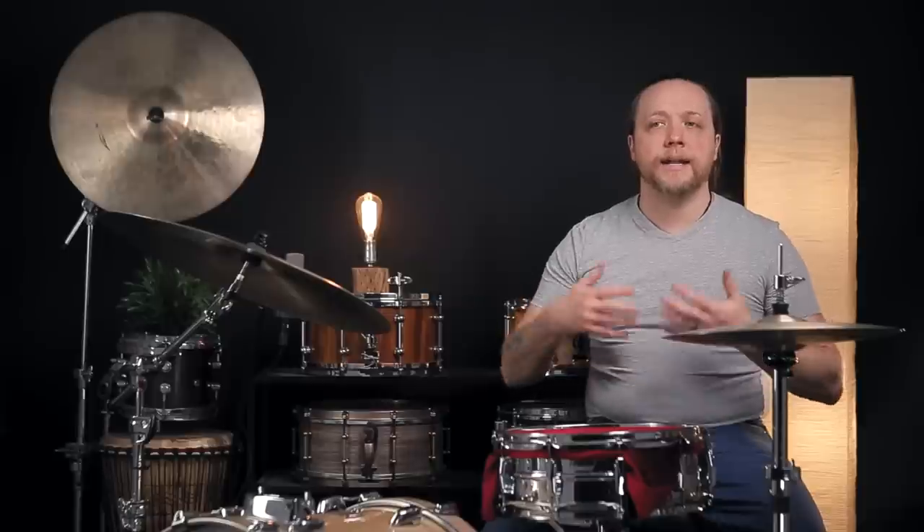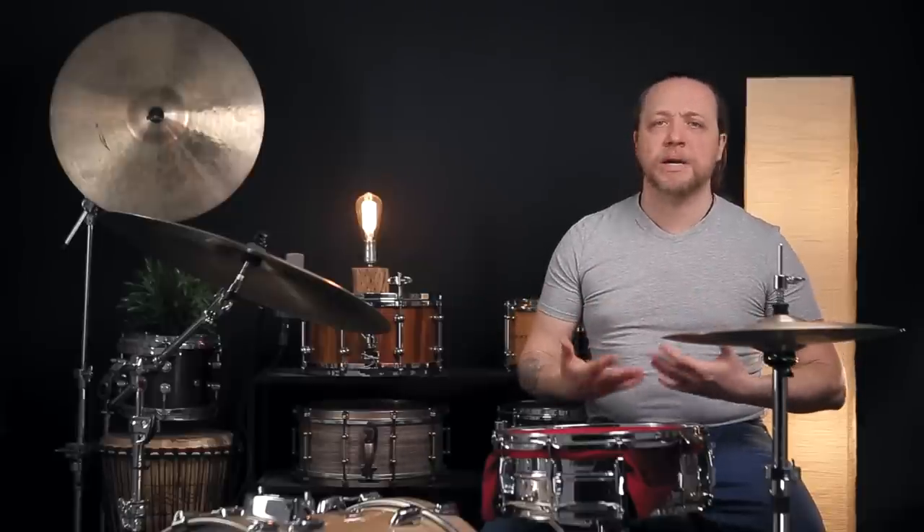Another thing we noticed is that because the bandana is also under tension and moving with the batter head itself, we get great rebound off of it. We can play rolls, we can play articulate little things, and not run into that thing of it feeling like a pillow that's giving us nothing back. Now let's crank it up a little bit and see what it sounds like at a high tuning.